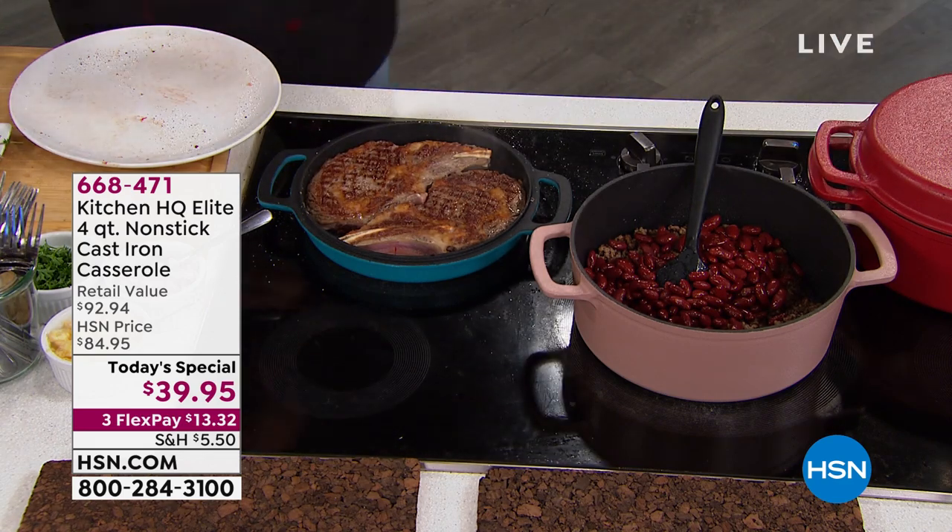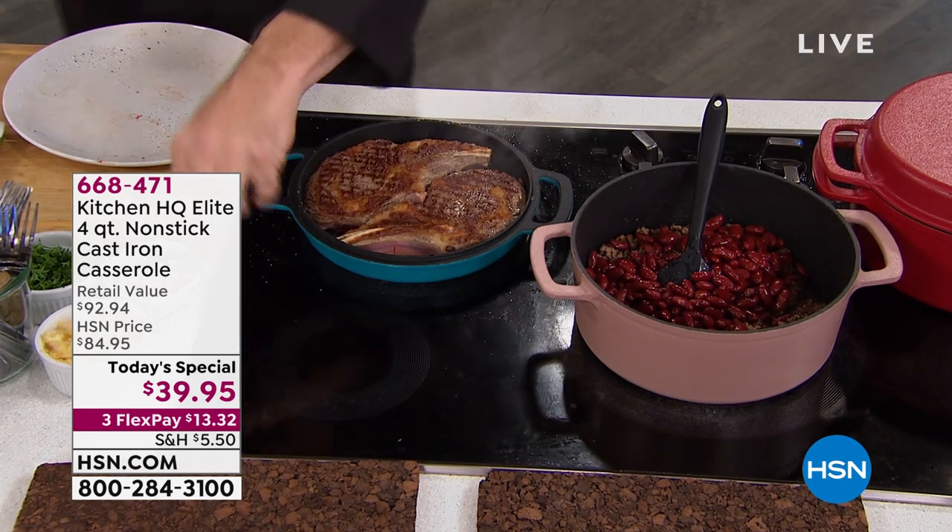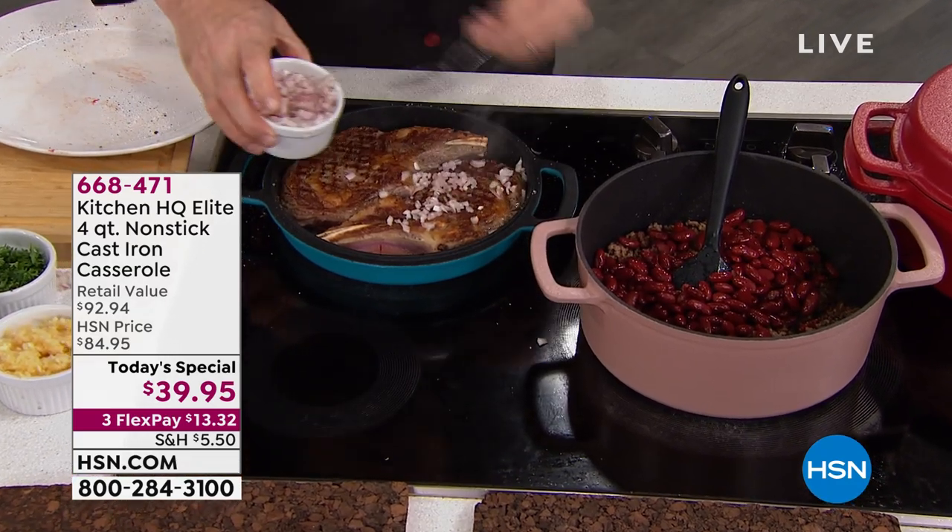My grandma, my mom, and how yummy the food tasted. But then I think about the hours that they spent.